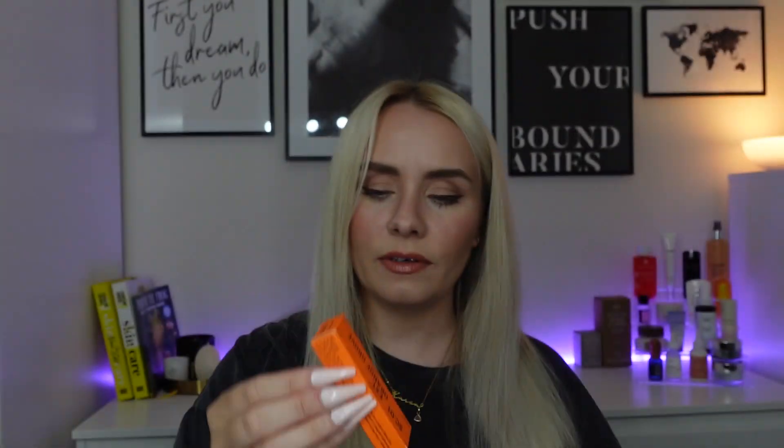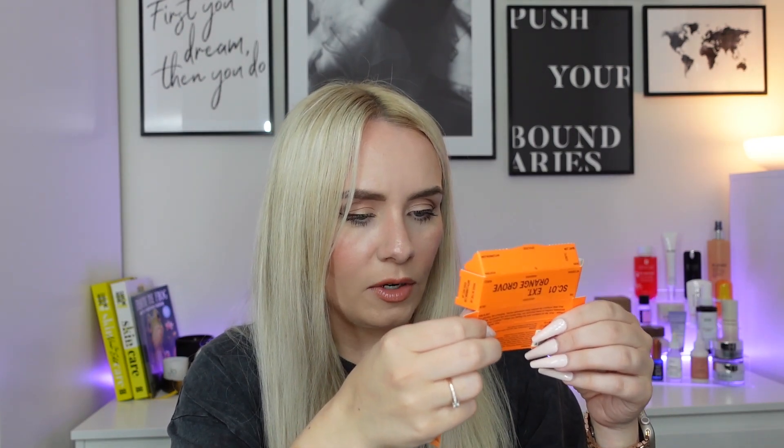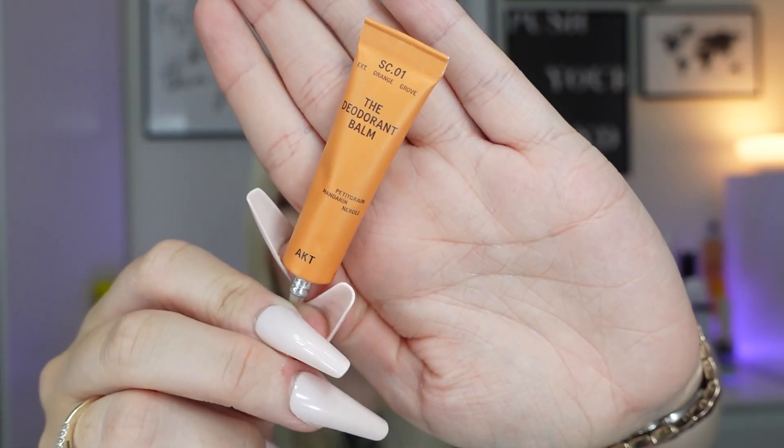The final product is from a brand called AKT — the Deodorant Balm with petitgrain, mandarin and neroli. It's an effective natural deodorant balm inspired by London's West End: plastic free, aluminium free, cruelty free. Their enriched blend of fragrant botanicals and deo barrier complex keeps you feeling dry and confident all day. You break off the nozzle, use it as a plug, then squeeze a pea-sized amount on your finger and massage into clean skin — underarms, forehead, chest, anywhere you need protection. The most unusual looking deodorant I've ever had — I'm very interested to try it.